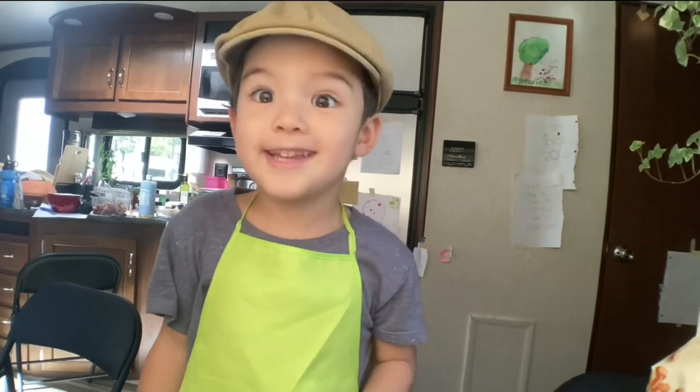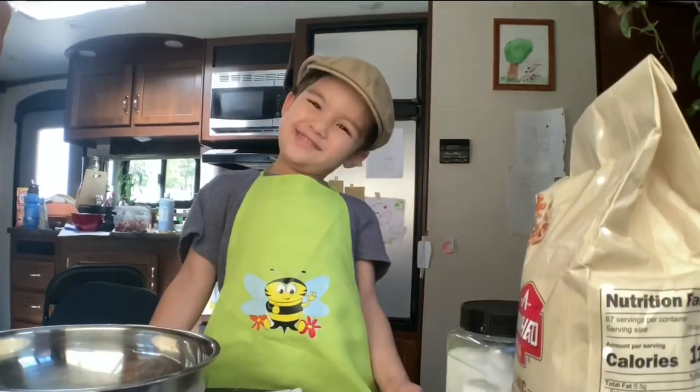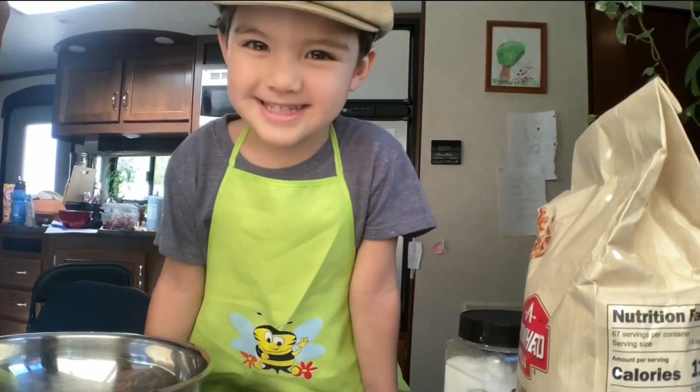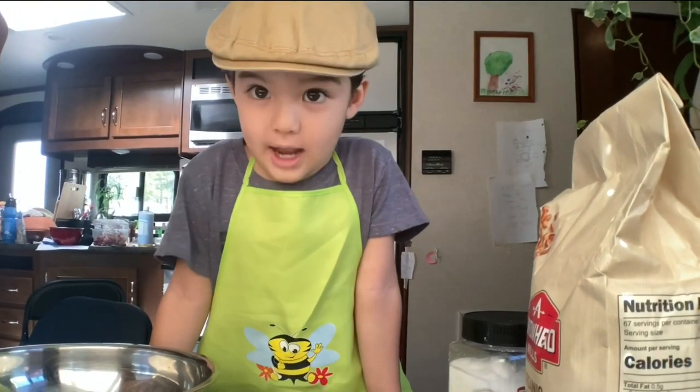Let's make chocolate cake. It's so good! Do you like it? Yes! I sure do like it.